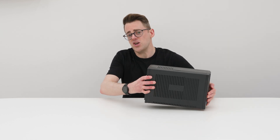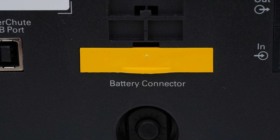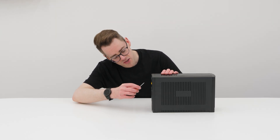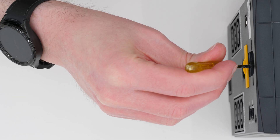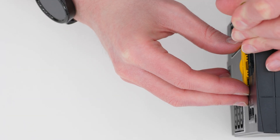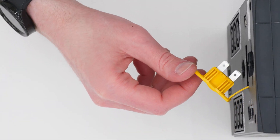Now, the very first thing you need to do is pull out this yellow fuse connector on the back to disconnect all the batteries from the internals, so you don't give yourself a bit of a shock. I've got myself a small screwdriver here, and I'm just going to use that to help me pull out this connector. Of course, she's pretty stiff — that's pulled to one side now.